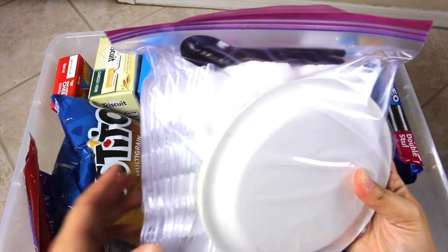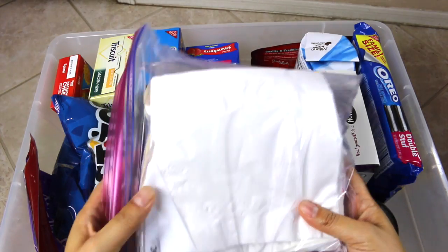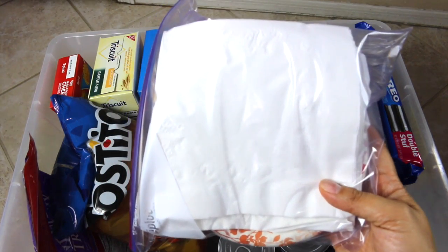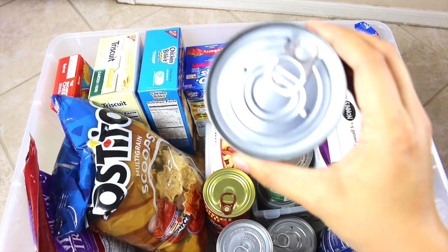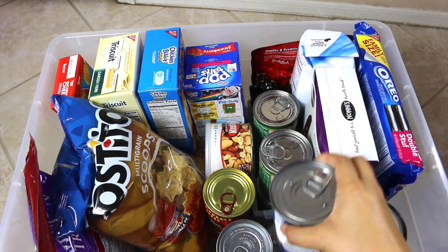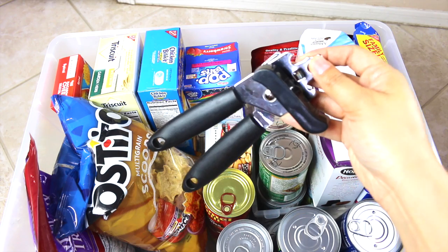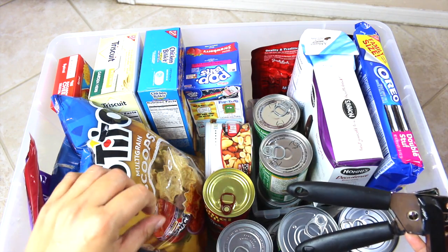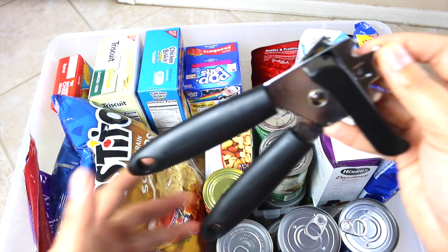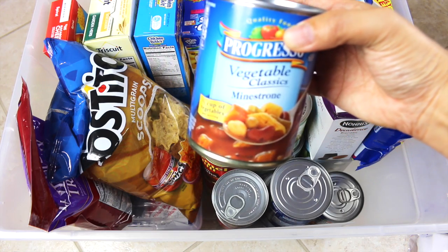I have a ziplock full of paper plates, forks, spoons, knives, and napkins — enough for four people eating three times a day. I put all of the canned goods at the bottom because of the weight, and I tried to get canned goods with a pull-tab top. I do also have a can opener from the Dollar Tree, but if you can get canned goods with built-in openers, that's better because it's just one less thing to rely on.